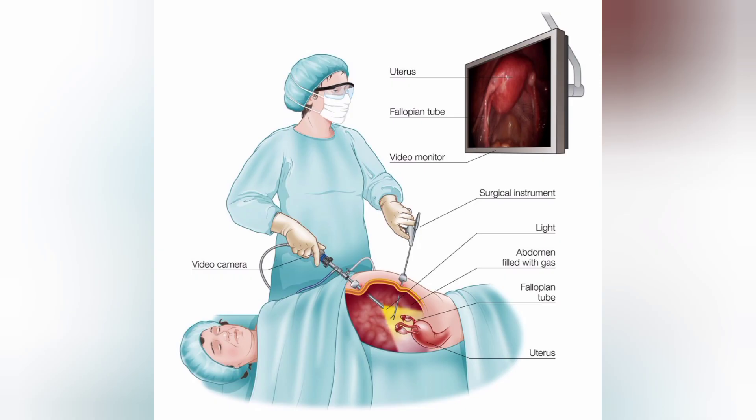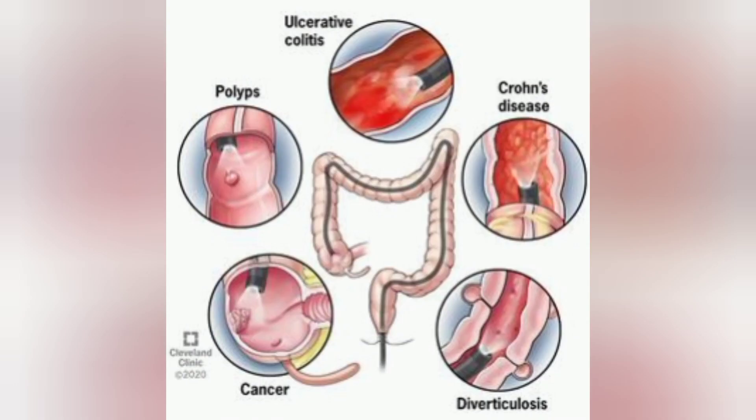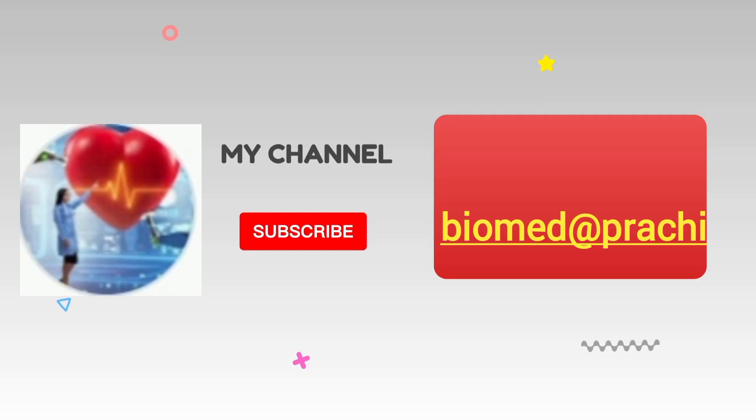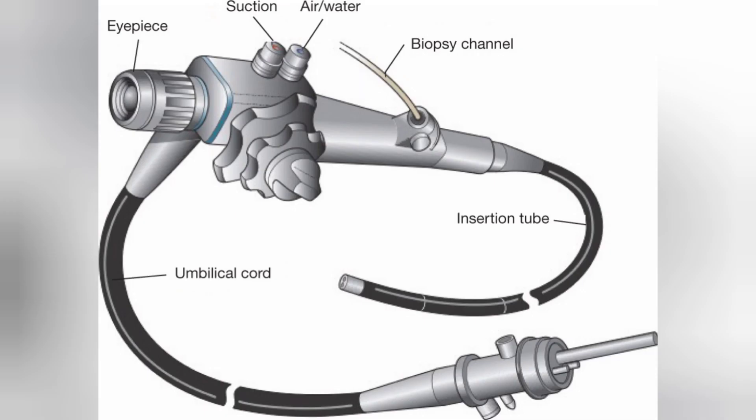Doctors can see live if there is any problem at the inner cavities of the body. In one of my earlier videos I described different types of endoscopes and procedures performed by them. Please subscribe to my channel Biomed at Prachi, like, share, and hit the bell icon.